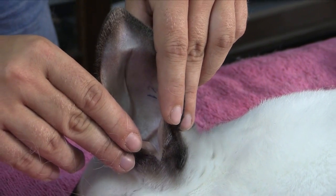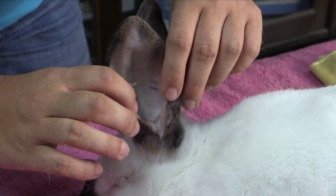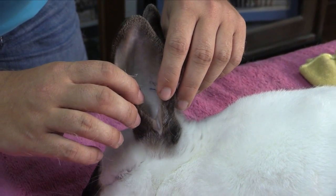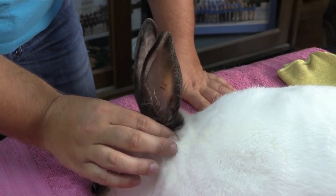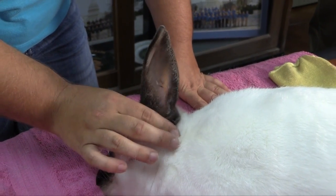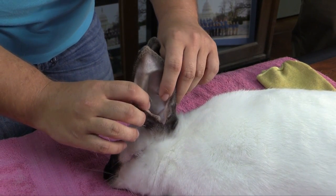As far as treating the rabbit's ears for ear mites, any of the rabbit supply vendors will have ear mite treatment medicine — usually drops that you just place down in the ear. A lot of times, you can massage the base of the ear, similar to this right here, just to get those drops down in the ear.